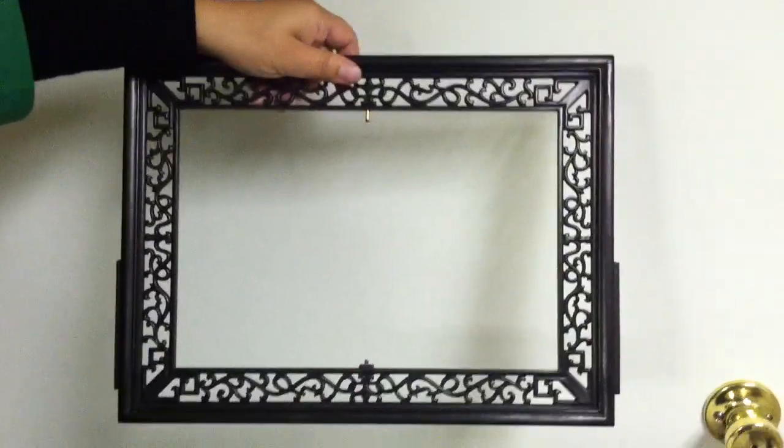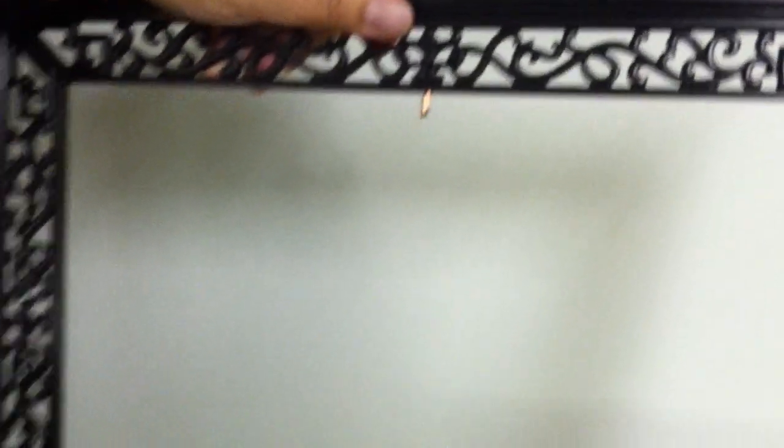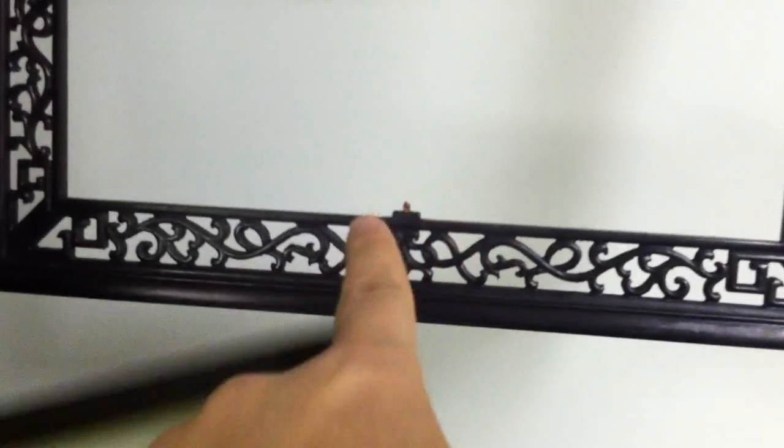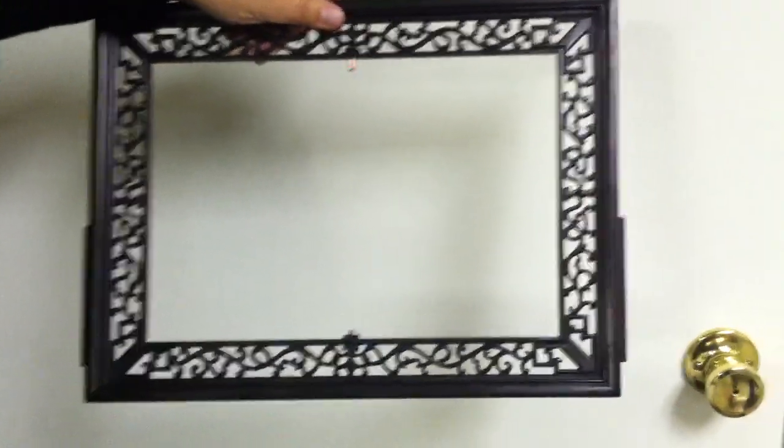The frame looks like this. This part is the top, this part is the bottom. And then we put the artwork inside.